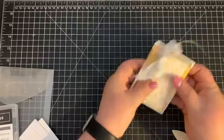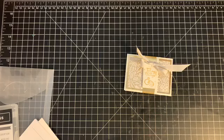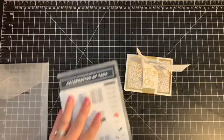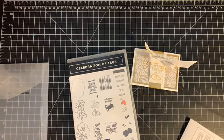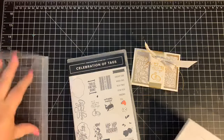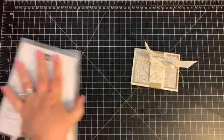Then you can just slide your belly band right back on to your project, just like that. I totally appreciate you guys joining me today. Stay tuned for another project tomorrow using this same set — I'll be using the 'Here's to You' stamp and making a little treat bag. You guys have a great night, thank you, and I'll talk to you again later. Bye!